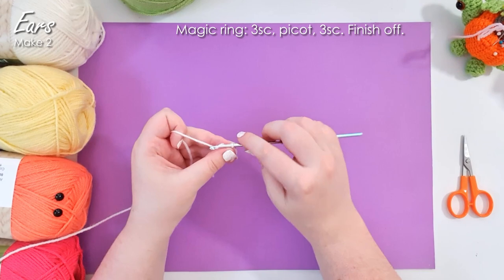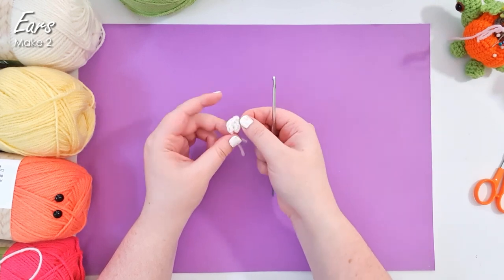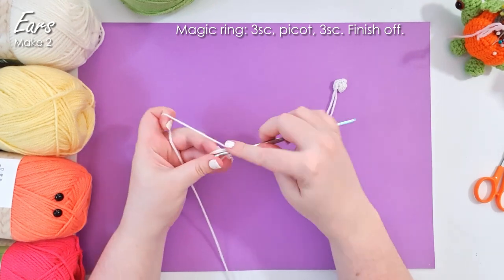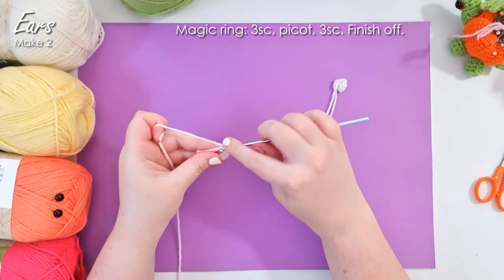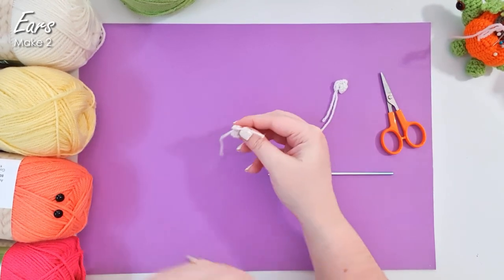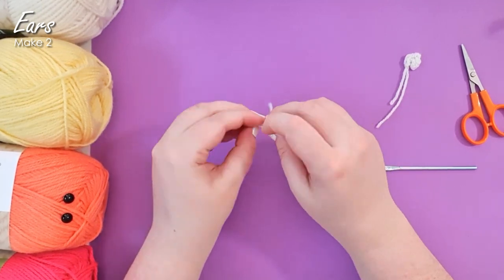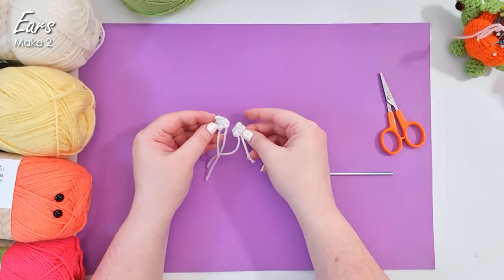And that is our little ear. It's just a tiny piece, and it might seem like a really strange place to start, but it means that we'll be able to join them in the round as we go when we're making the head later, which will save you just a little bit of sewing. I'm just going to whip up another one really quickly. You can take these two ends and tie them in a double knot just to secure your ear in place. Now be careful what you say about it from this point on — she can hear you. Pop those to one side.